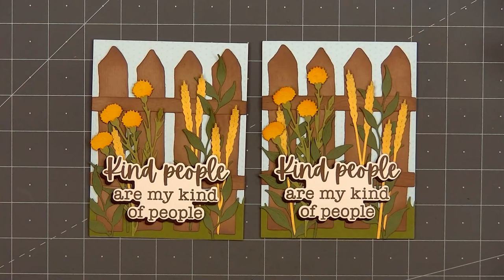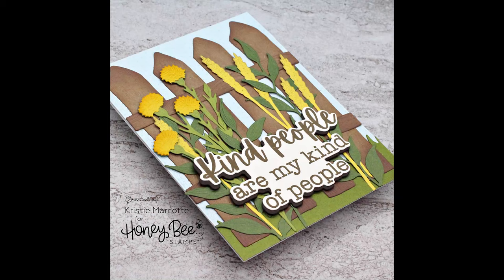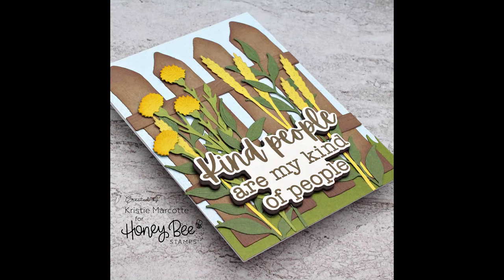I love how this card turned out. I lived in North Dakota for many years, and a fence with wheat or dried grass and dandelions was a very typical thing to see there. If you are interested in any of the products I used in this video, I have links provided in the description box below. Thank you so much for watching, and I hope you have a wonderful day.